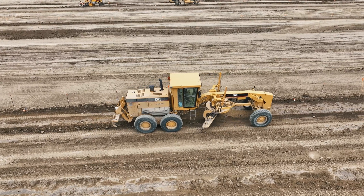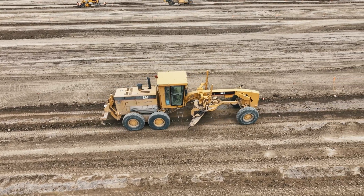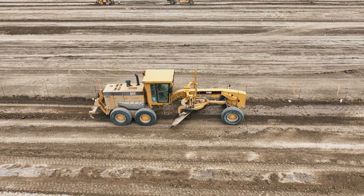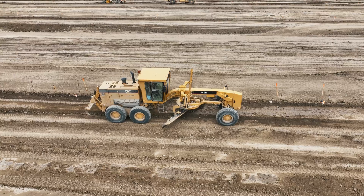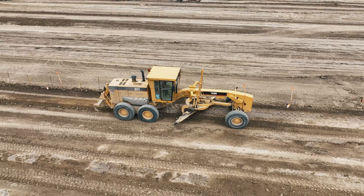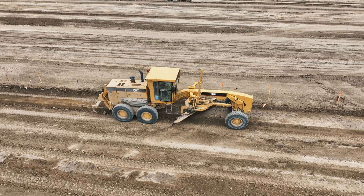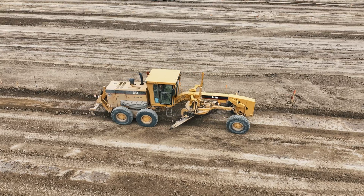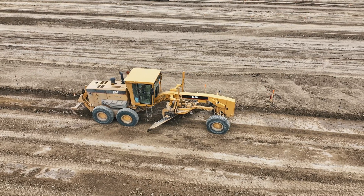Cutting the subgrade of a sidewalk to grade using a grader and a string line involves significant skill and precision, engaging a combination of machine operation expertise, meticulous planning, and careful execution. This task is crucial, as the subgrade provides the foundation for all subsequent layers of the sidewalk, ensuring its durability and functionality.